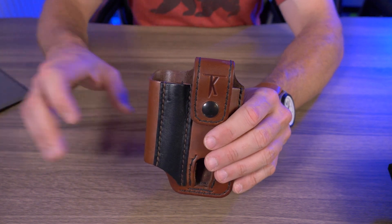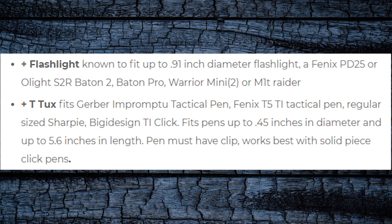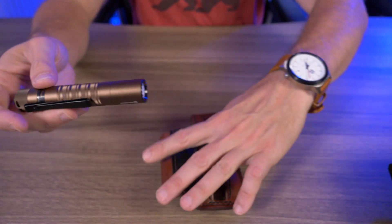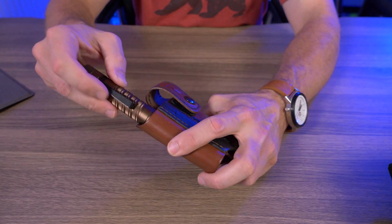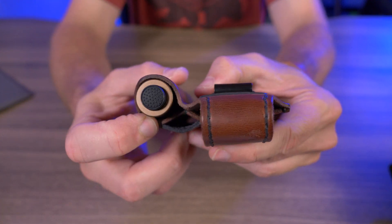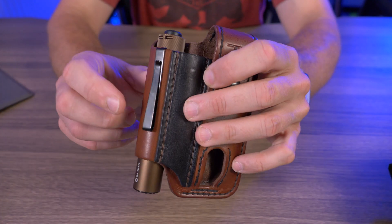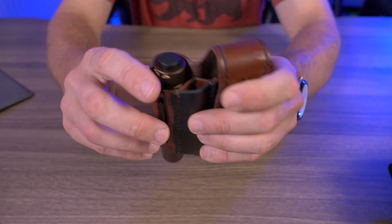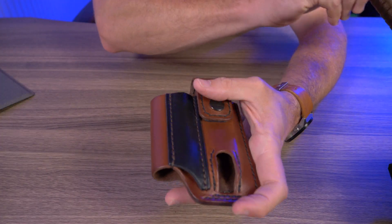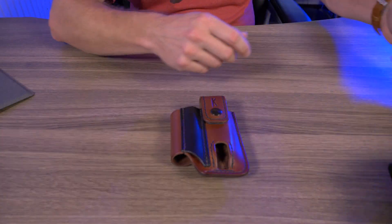Now let's test out flashlights. The website says it can fit flashlights up to 0.91 inches in diameter, with examples like the Fenix PD25, the Olight S2R Baton 2, the Baton Pro, the Warrior Mini 2, and the M1T Raider. I have the Olight M1T Raider Plus here — even with the pocket clip on, it fits perfectly with some room to spare. I suggest leaving the clip on because otherwise it'll fall right through, unless you have flashlights with larger heads.